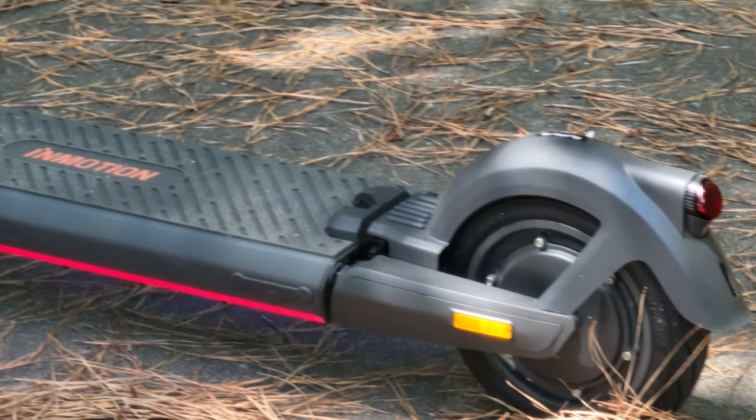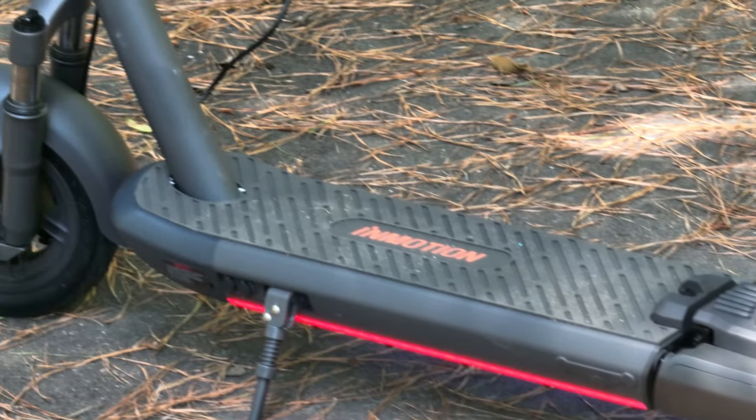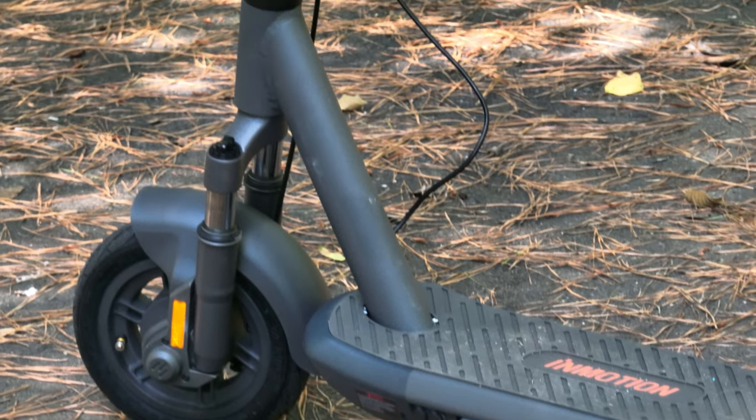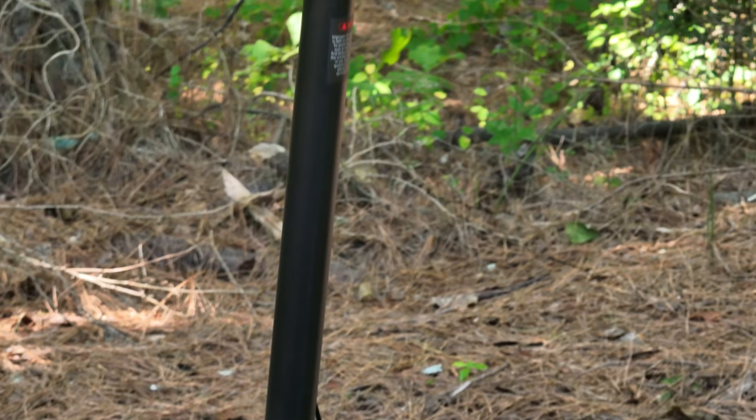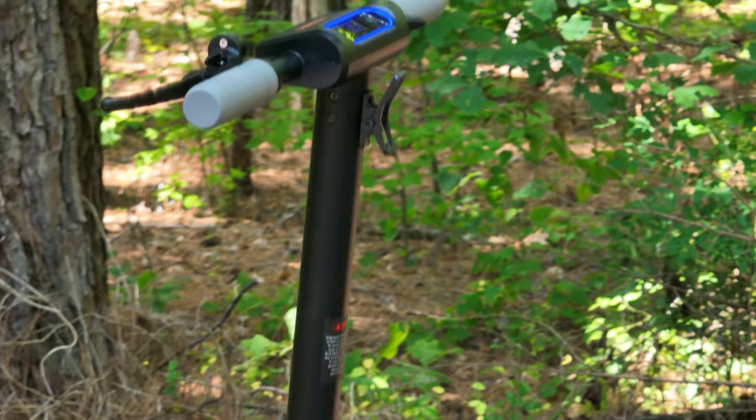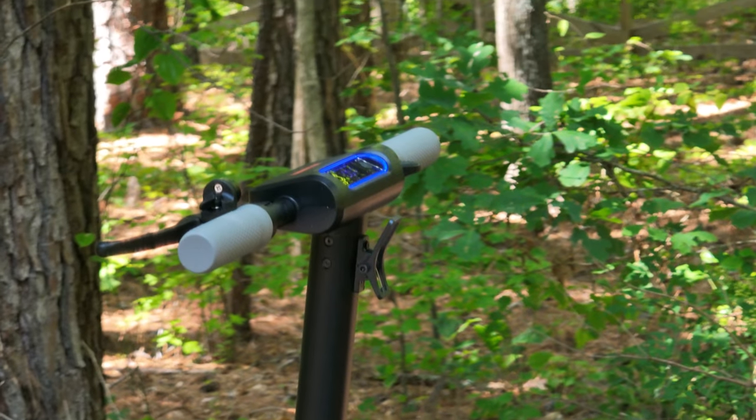The suspension system on here is actually probably one of the best I've ridden. It has dual suspension — front and back — and it is well-tuned and really nicely done. No issues with the suspension, so that's definitely a pro.